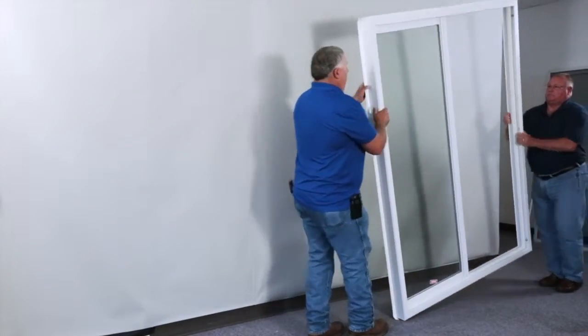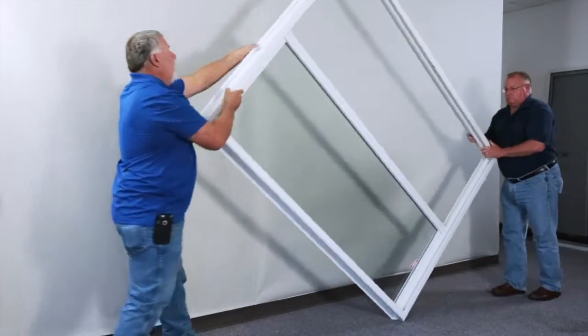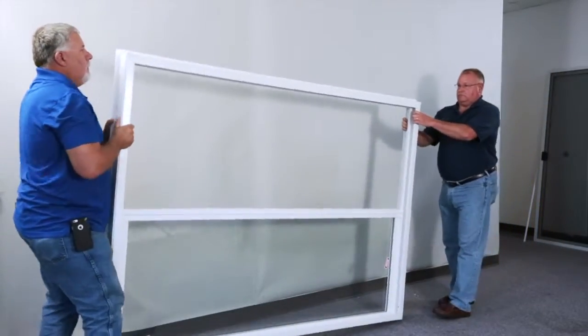Make sure that two people cartwheel the door over for safety reasons, as well as to ensure no damage to the product.